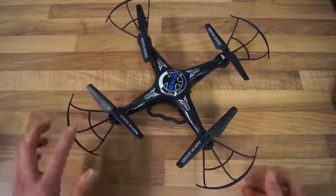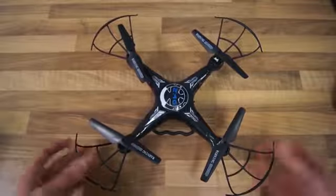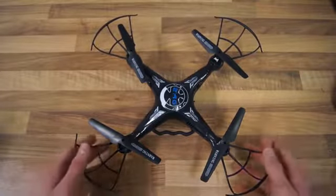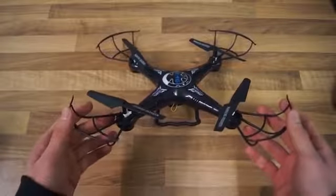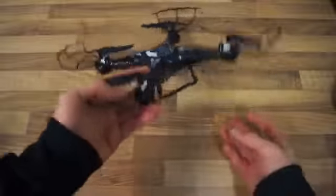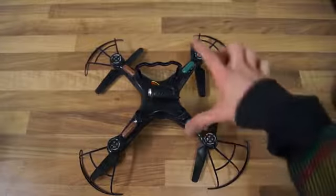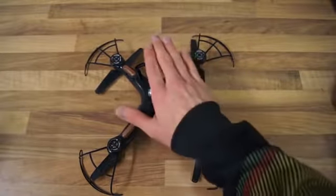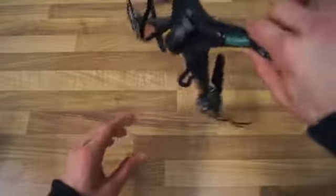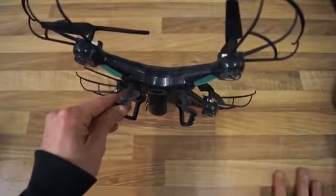Here we have it. I did take the time to install the propeller guards as well as the landing gear below. As you can see it is a quite large sized indoor flyer, even though it works perfectly fine outside — it's still small and stable enough to be flown inside. If we take a look underneath the quadcopter you will see we have some red lights in the front and some green lights in the back. The camera is obviously protected by the landing gear, and you also get a 4GB microSD card included in the kit.